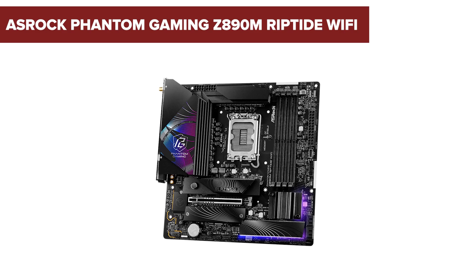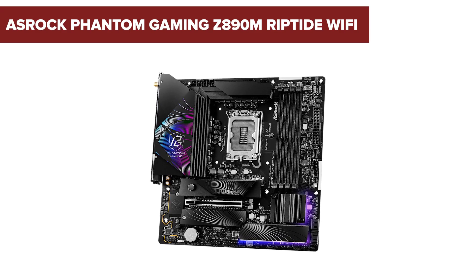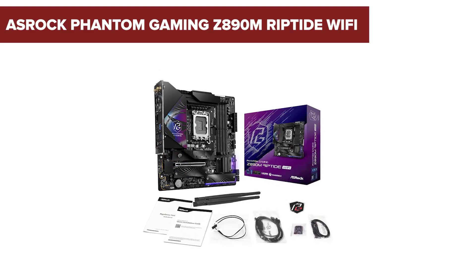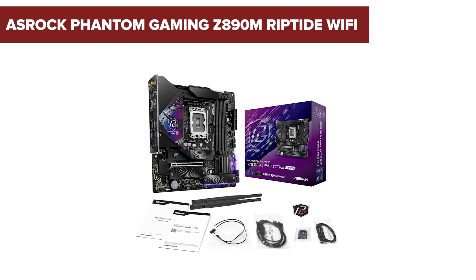Looking for a powerful compact motherboard that packs a punch? Stick around as we dive into the ASRock Phantom Gaming Z890M Riptide Wi-Fi, a feature-rich option designed for Intel's latest processors, offering impressive performance and versatility in a micro ATX form factor.